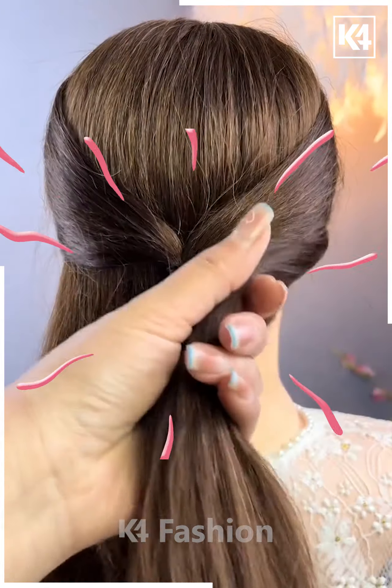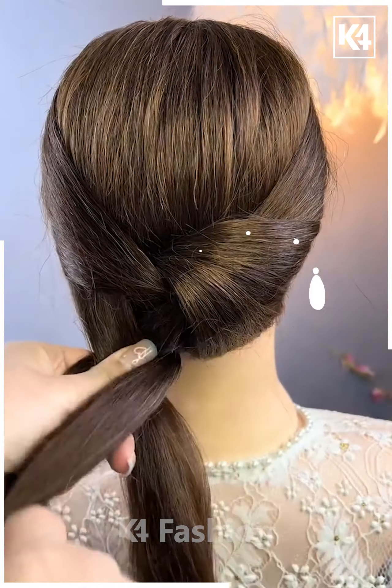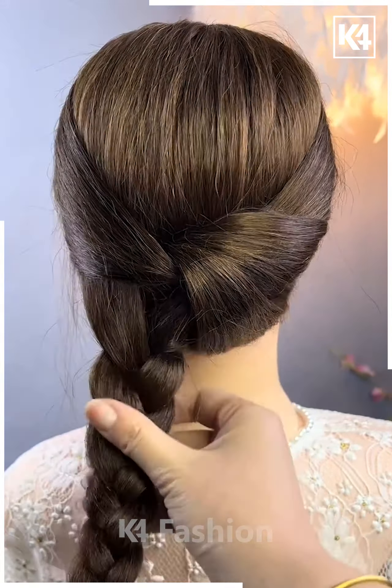For our next hairdo, start off by taking two sections from the front, tying it up at the back. Now take a right side section and insert it into this. On the left side, you may make a braid. Roll this braid upwards and insert it using a bobby pin.